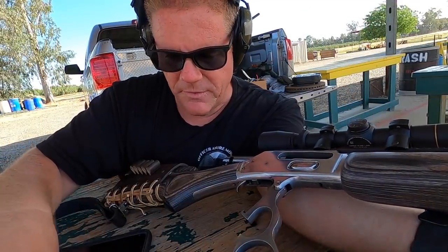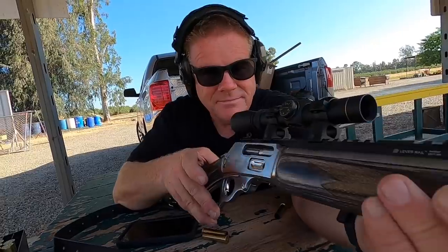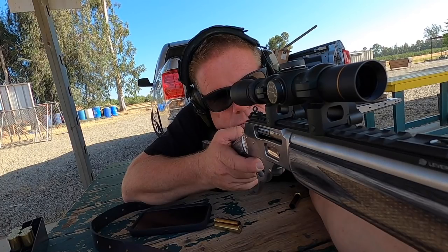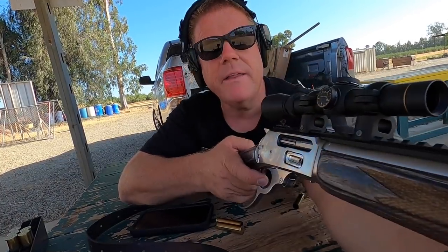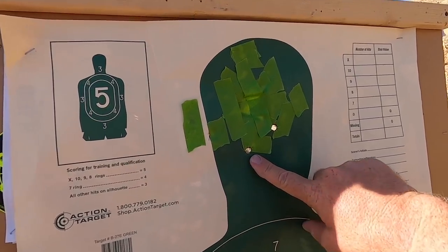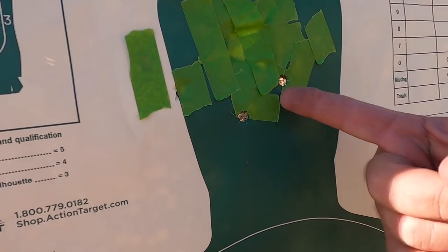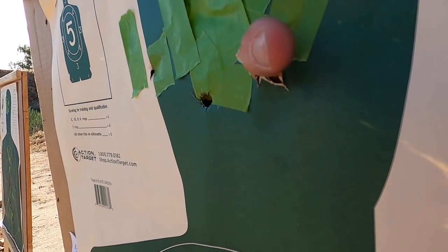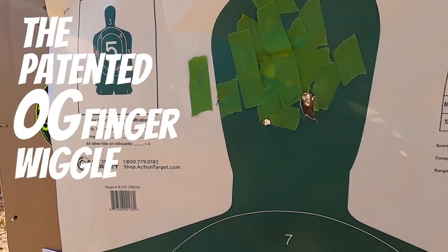I think we got him. One more for good measure right in the head? Let's do it. I think we got him — let's go take a look. It's tough not to get flinchy after 20 rounds of that big thumping bullet. Here's two more into the head of this target just for S's and G's. I like that. Look how big those holes are — those holes are almost big enough. You saw it here first. Big old giant freight-train rounds.